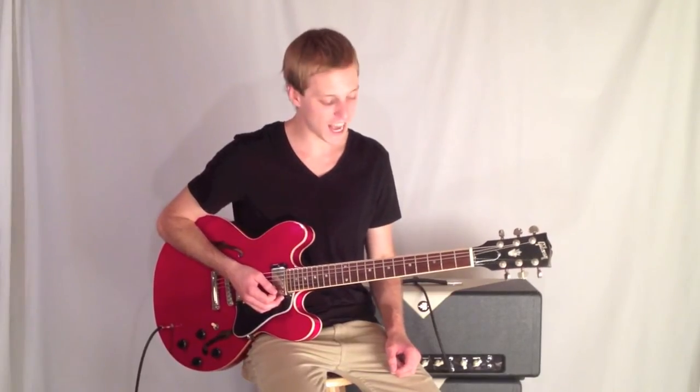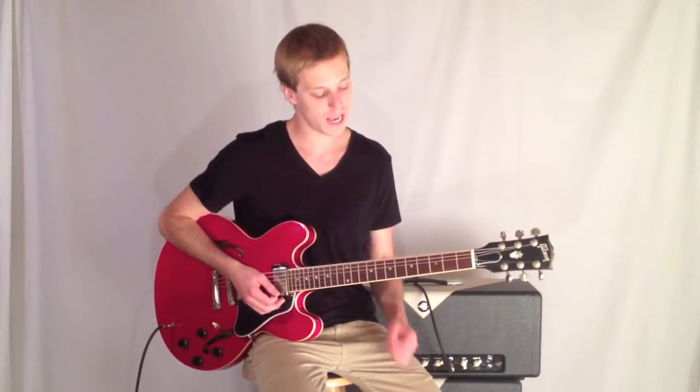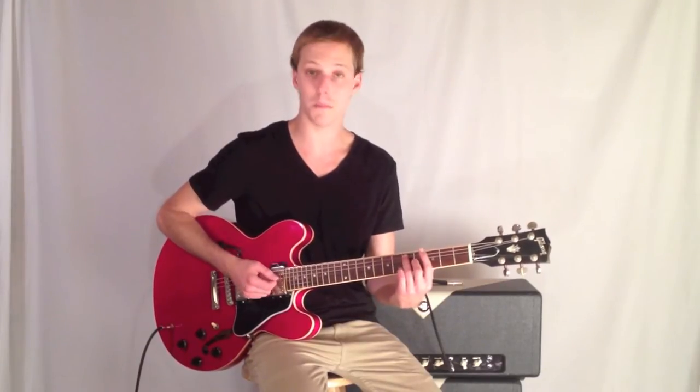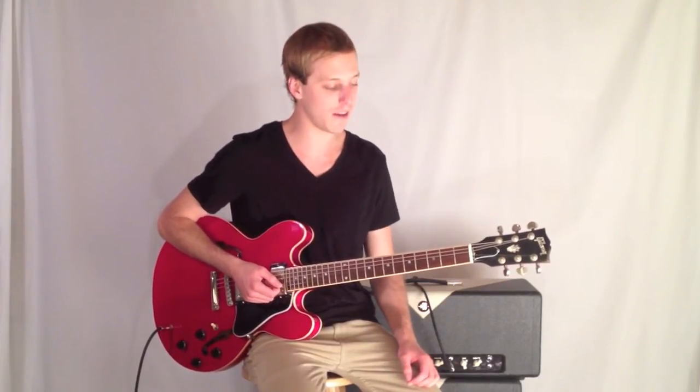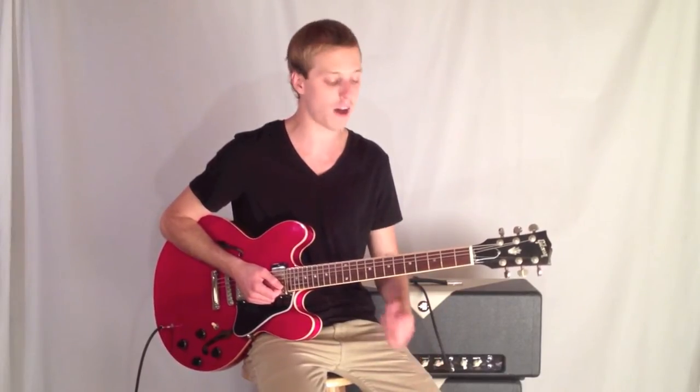What's happening everybody? This is John McLennan and I'm here with GuitarControl.com bringing you this video blog. What we're going to look at today is a 2-5-1 line by Pat Martino. It demonstrates some interesting bebop formula, and if you're just starting to get into jazz, you're going to want to practice playing over 2-5-1.